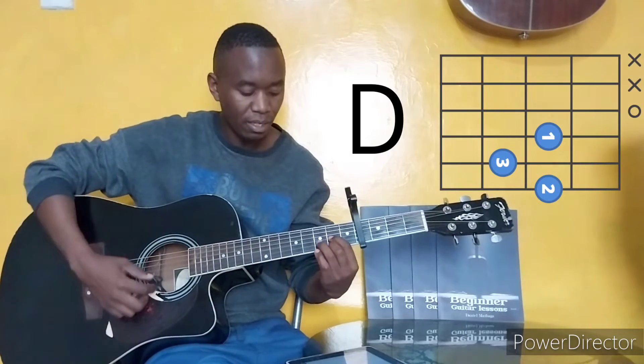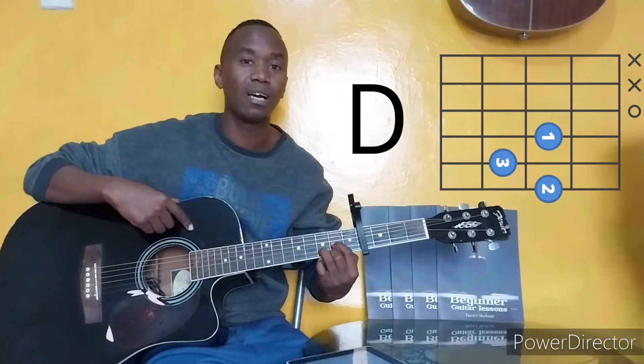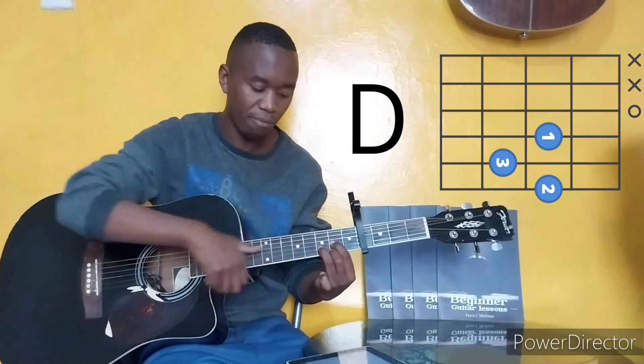Our second chord is D chord. Our first finger is on the second fret, string number 3. Second finger is on the same fret — fret 2 — string number 1. And then the third finger is on the third fret, string number 2. You are supposed to start strumming from the D string, which is string number 4, as shown on the diagram.